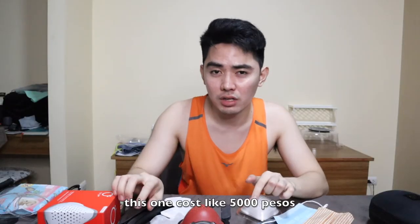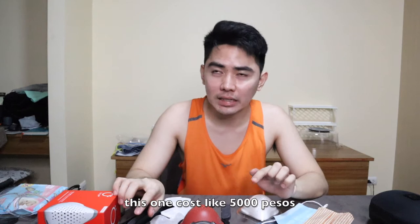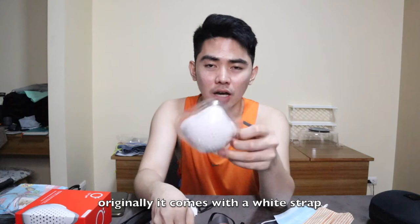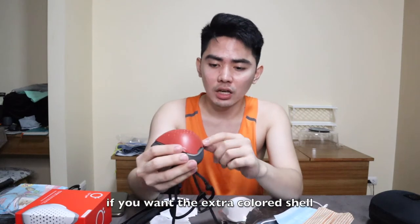This one costs like 5,000 pesos. Right now it's slightly more expensive due to high demand. It comes with a box, manuals, and whatnot. The strap itself — originally it comes with a white strap, and if you buy this mask it comes with a white shell. If you want extra shells, it comes in 4 different colors: blue, black, red, and white. You can just buy spare shells from them directly.